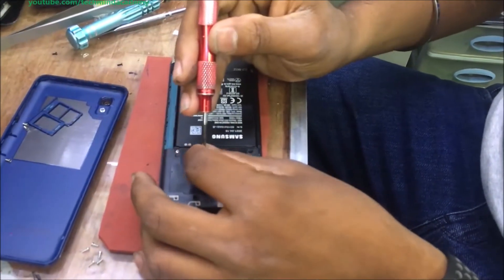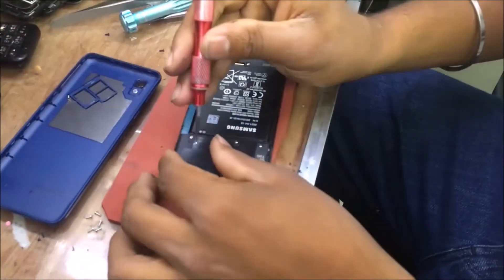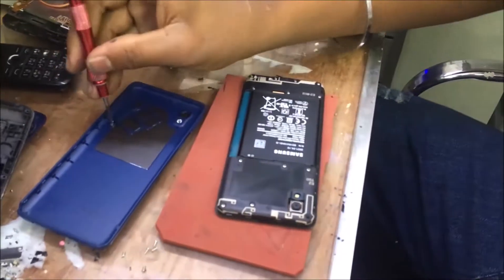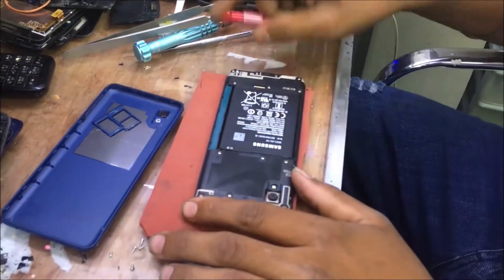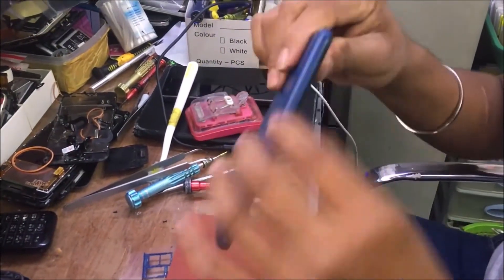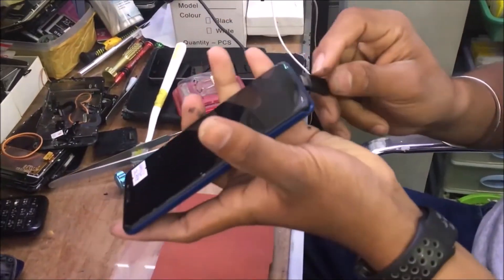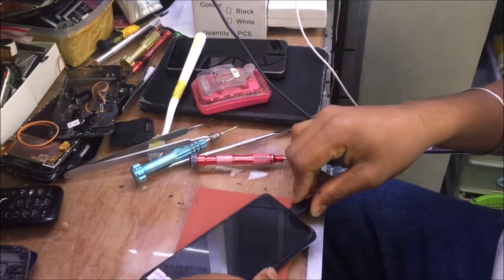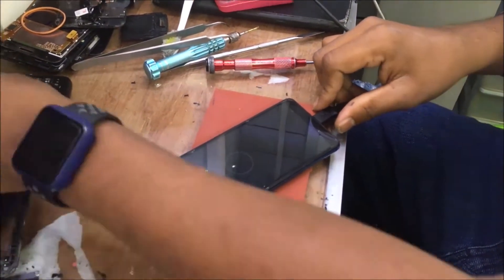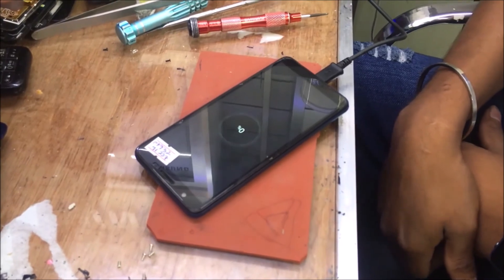You can carefully study this video and do it yourself using simple screwdrivers. Insert the back cover just like this, then insert the SIM cover and SIM tray. You can install the new charging input — you can see it is charging and working very well.